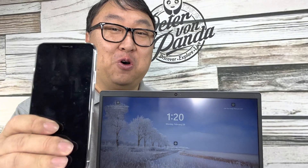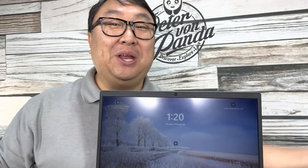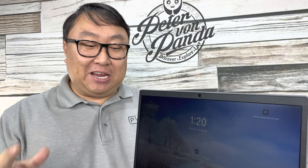If you've ever wanted to attach your phone to your computer, then you need this. What's happening Panda Nation, Peter Von Panda here with my laptop — this is a Lenovo laptop.